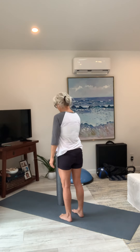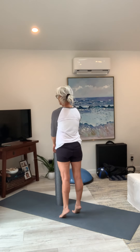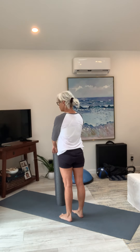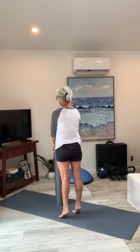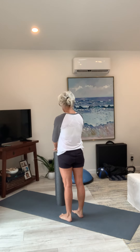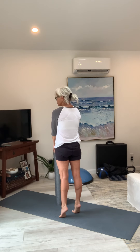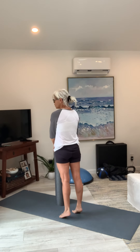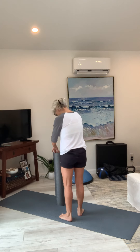First thing we're going to do: press up and squeeze. Your feet are in line with your hips and shoulders. Press up and squeeze and hold — two, three, four, five, and down. We're going to do five pumps — two, three, four, five, and back down.